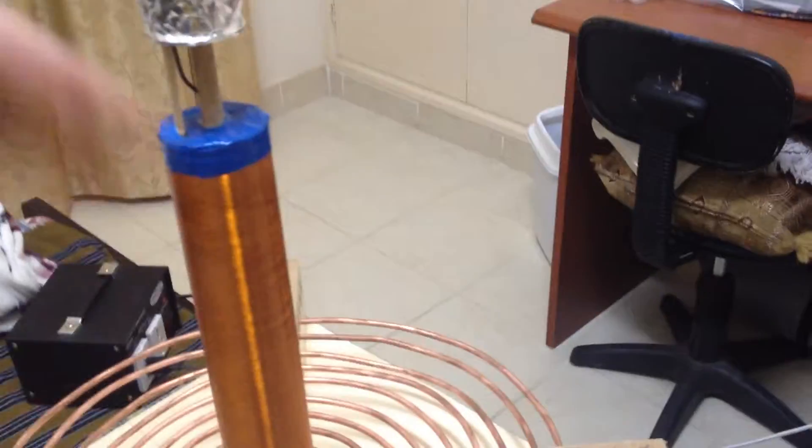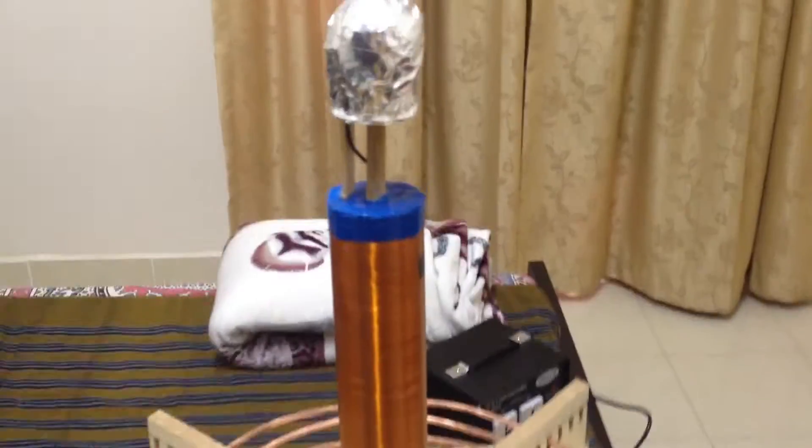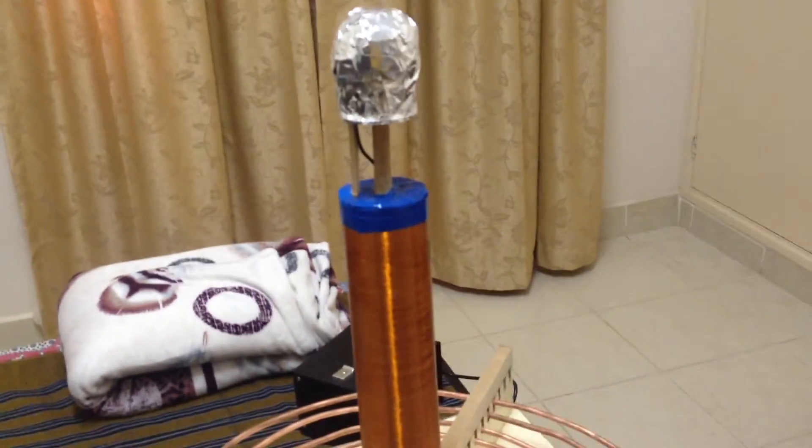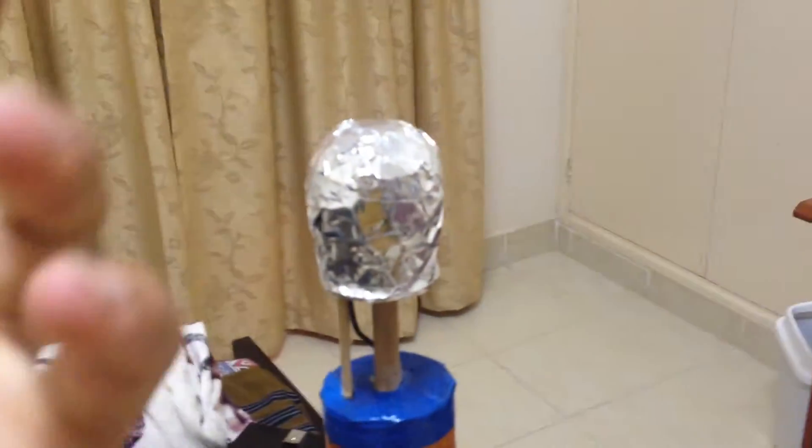The toroid is also decreased. I wasn't getting a lot of spark output, so one day I decided to remove the toroid, turned on the Tesla coil, and I actually saw good one-foot sparks. So I just replaced it with a ball covered in aluminum foil and put it there.